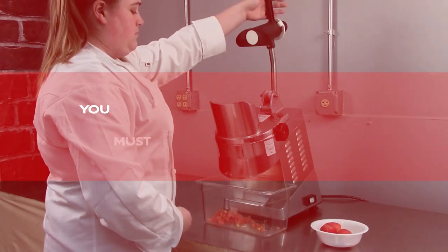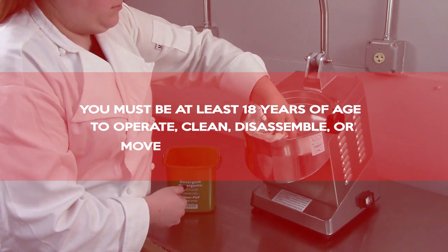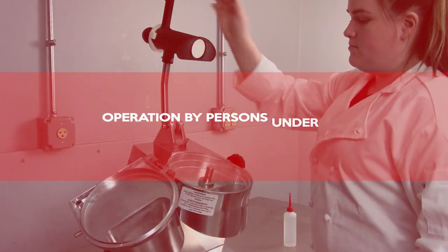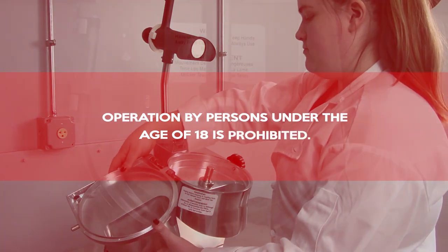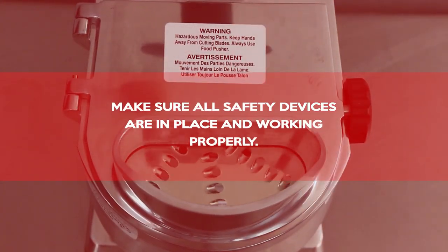Important safety reminders. You must be at least 18 years of age to operate, clean, disassemble, or move the food processor. Operation by persons under the age of 18 is prohibited. Make sure all safety devices are in place and working properly.